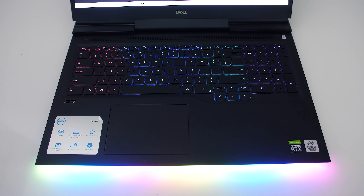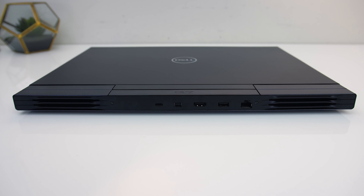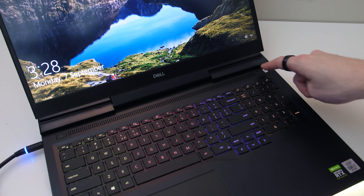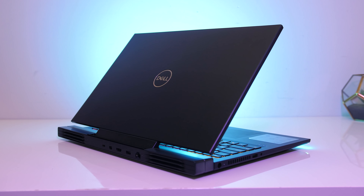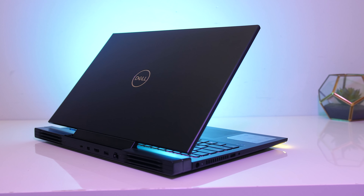The keyboard and touchpad were fine, the speakers were well above average and sounded good for a laptop, and the I/O selection was fairly decent though a faster SD slot would be nice. The fingerprint scanner wasn't great, but the battery life was very impressive for a machine of these specs. All things considered, I think the G7 is a decent gaming laptop — just expect higher temperatures when loading it up in the highest performance modes.